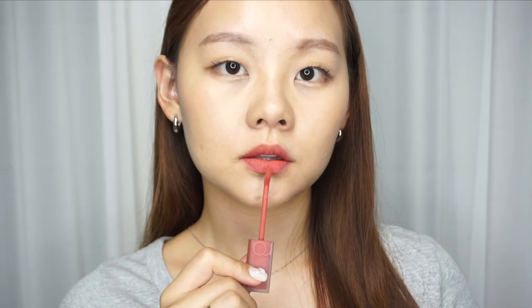It reminds me of Peripera's Ink Matte Blur. To my surprise, it feels right for the gradient look, and it does apply a little bit — not as pigmented as I thought it would be; I have to layer it a bit. Other than that, it applies very smoothly and I can already see that blur effect. For this color I would say it's a peachy pink with coral undertones.